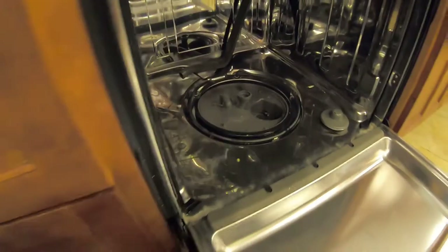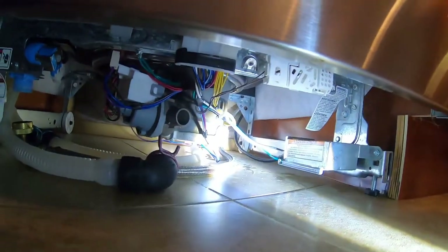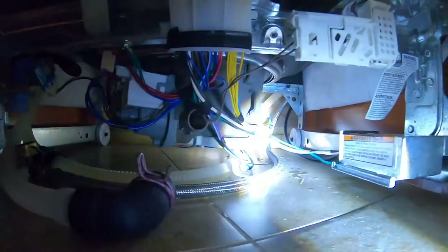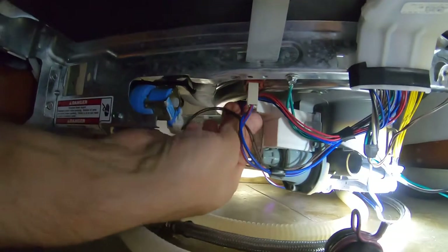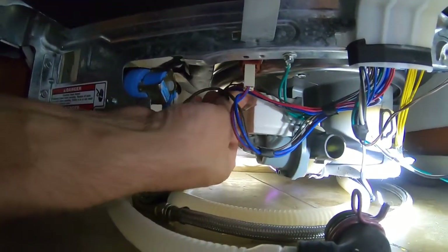I'm going to disconnect the wiring down below. I recommend you take a picture just to make sure you put everything back where it went — in fact, this video will be my picture. There's some wiring hooked up in those little bundles there, so unhook all that. We have a wire harness on the wash pump and the drain.